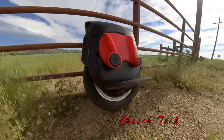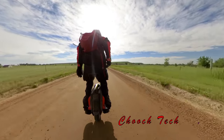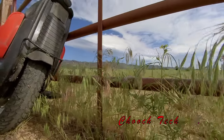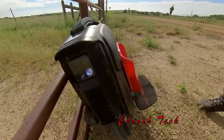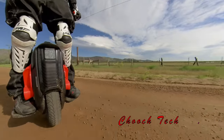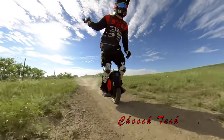And honestly, guys, it feels like you have all the speed, performance, and torque there — it just feels a lot lighter. After you get used to those other wheels and you go to something like this, after whipping around those bigger wheels, it really feels like magic, man, it really does. It's something else.